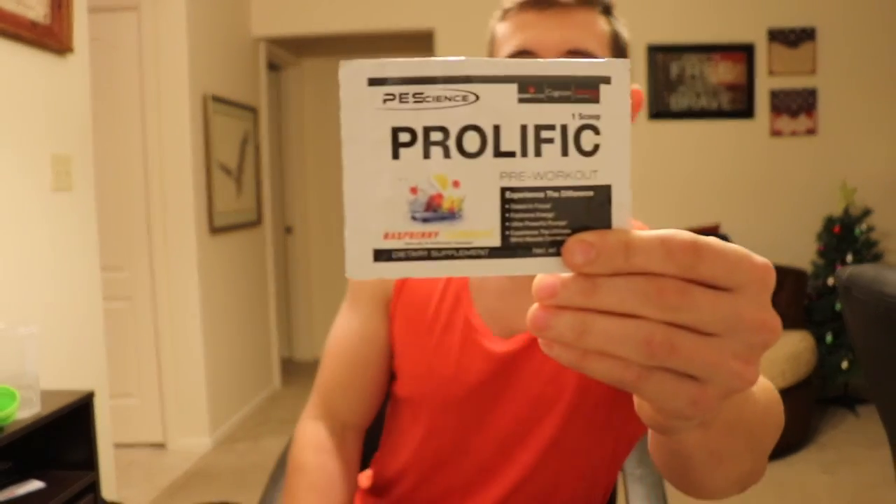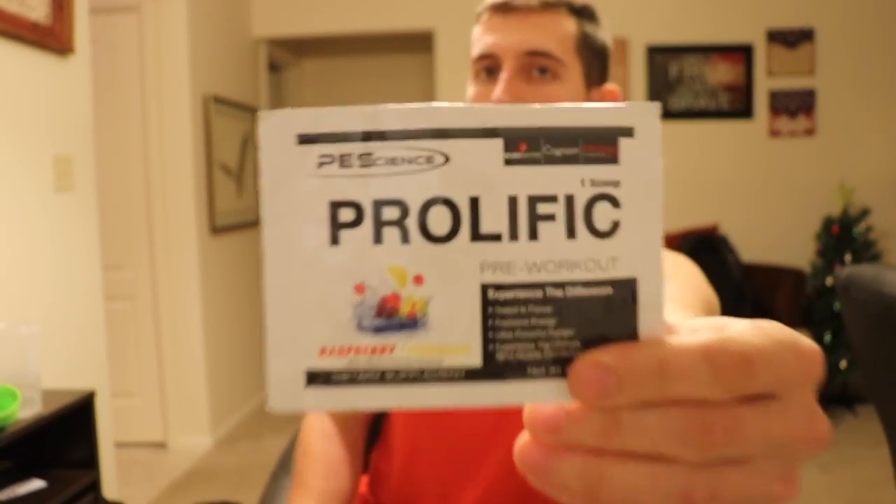What's up everyone? I'm here to do a review on the new PE Science pre-workout Prolific. I'm going to go more in depth on the ingredient profile, what I think about the ingredient profile, my thoughts on the quality — there's some pretty cool stuff in here.